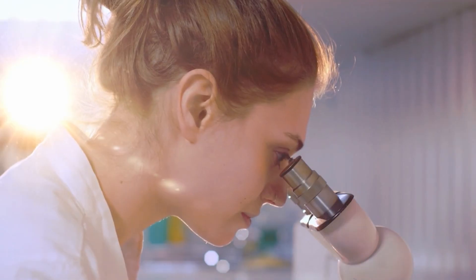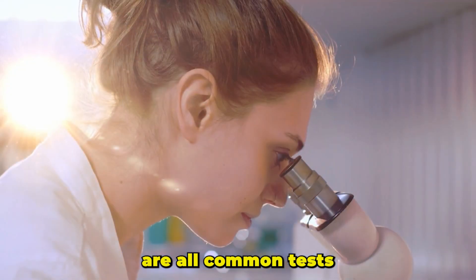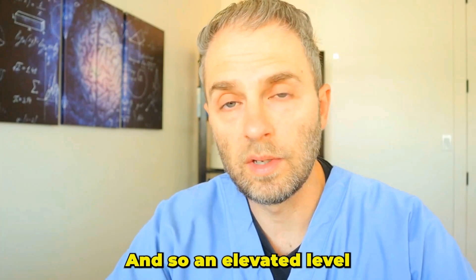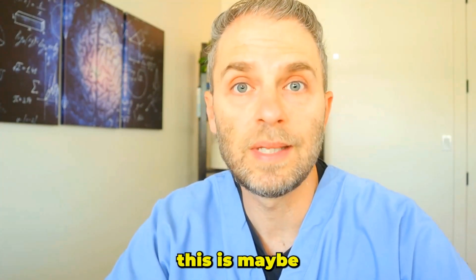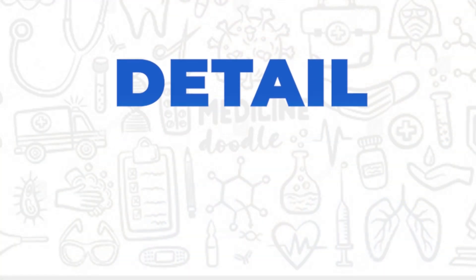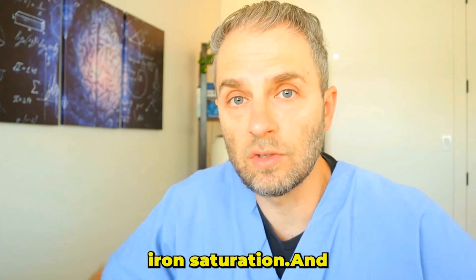Usually if someone is wondering about iron overload, it's because they've already gotten some blood tests done. One of the blood tests that may come back high is your ferritin, your serum iron, or even your iron saturation. These are all common tests that make us potentially think we might have too much iron. An elevated level on any of those three would be presumptive for iron overload. Another reason people might be investigating this is a family member with a diagnosis of hemochromatosis.